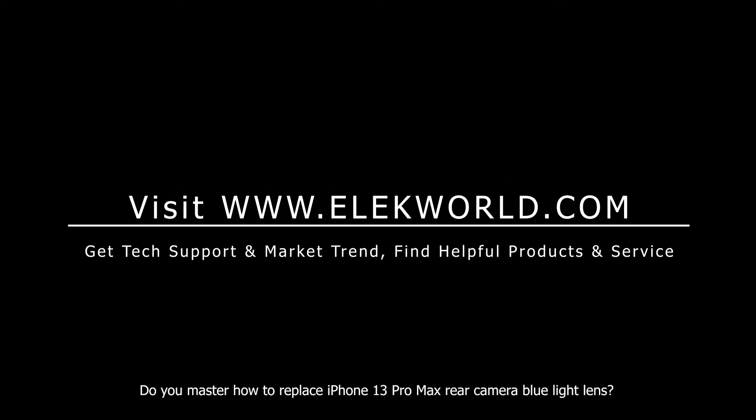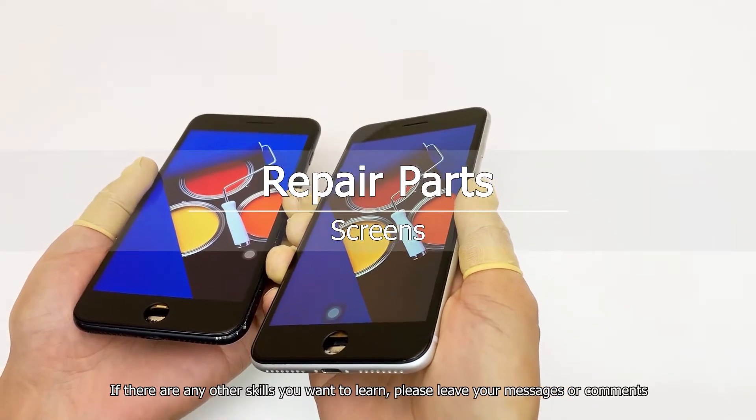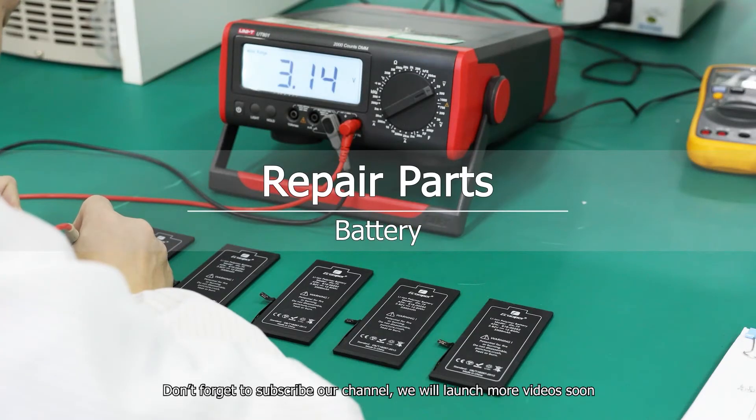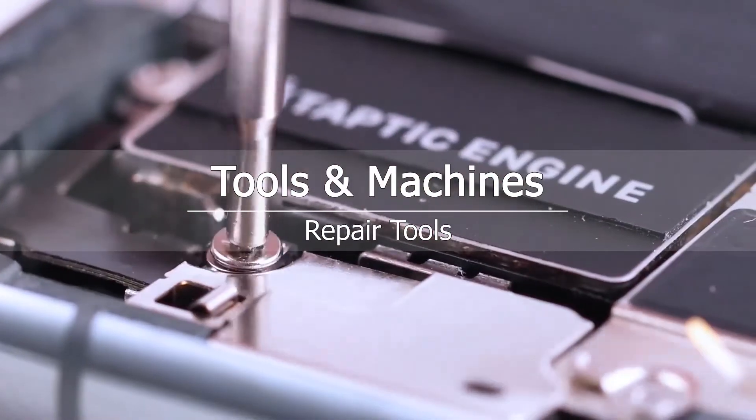Do you now know how to replace the iPhone 13 Pro Max rear camera blue light lens? If there are any other skills you want to learn, please leave your messages or comments. Don't forget to subscribe to our channel — we will launch more videos soon. Thank you.